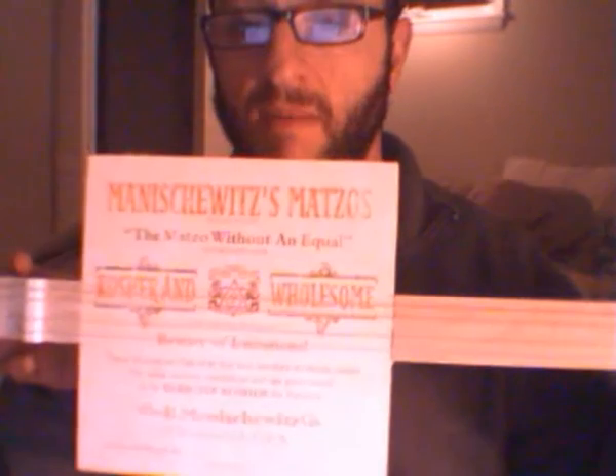My friend Brian helped me build a guitar out of a matzah box — it is the world's first matzah box guitar. I just thought I'd give a little sample. First of all, it's made out of maple with this plywood box from Manischewitz.